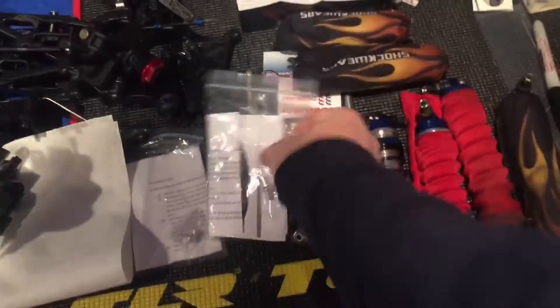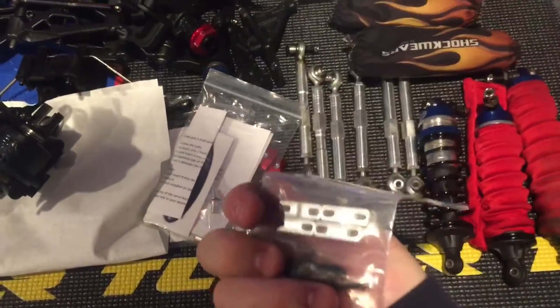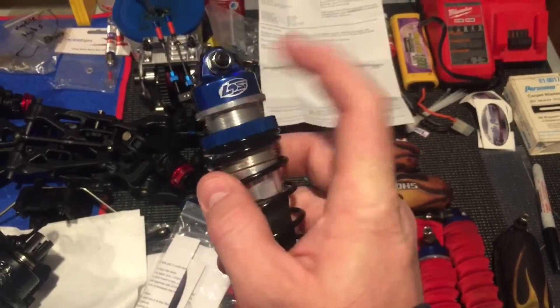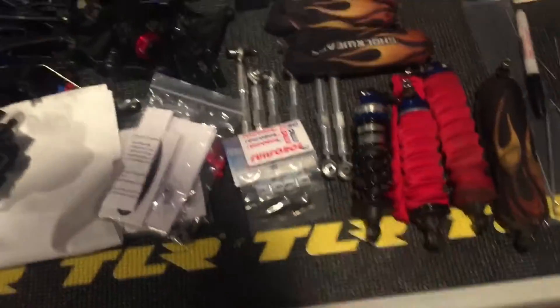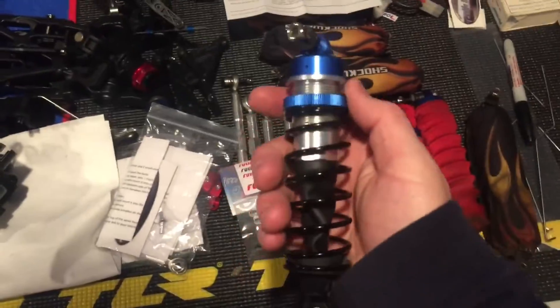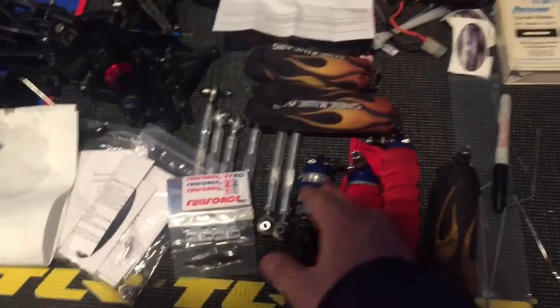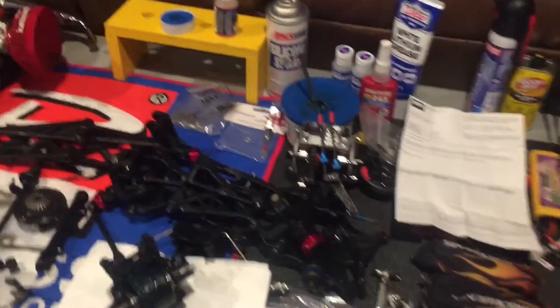This right here is going to be more parts to chrome. I'm thinking about chroming my low C caps. These are real low C shocks - these are awesome shocks. If I had a DBXL today, the first thing I would do is upgrade to the low C 5T shocks. That's what I would do to a DBXL.